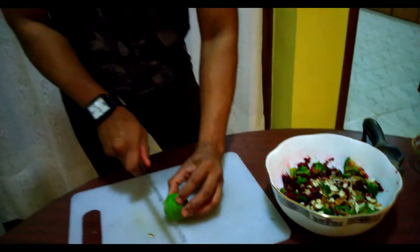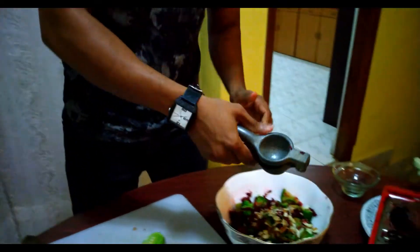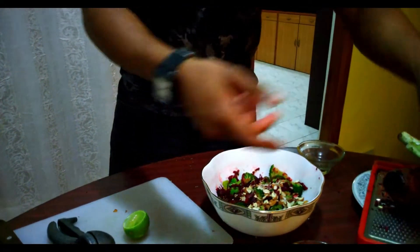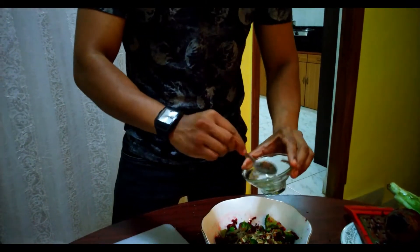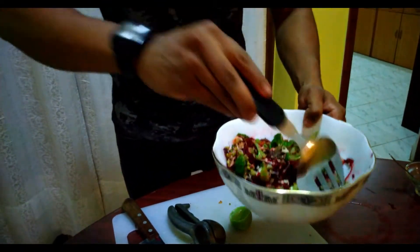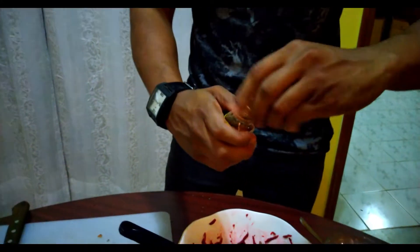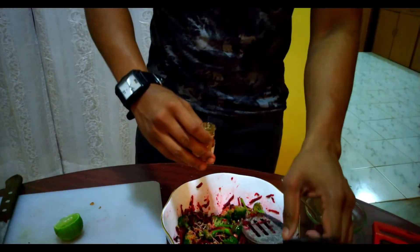Now what I am going to do is cut a slice of lime and squeeze the lime juice. Sprinkle some salt and a little bit of pepper. Now I am going to put some honey for some sweetness. We will mix it all in.